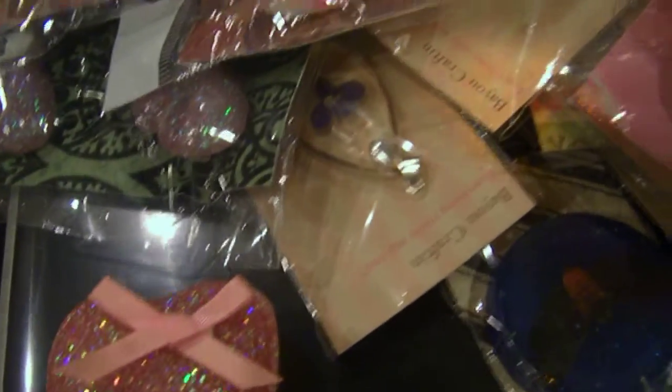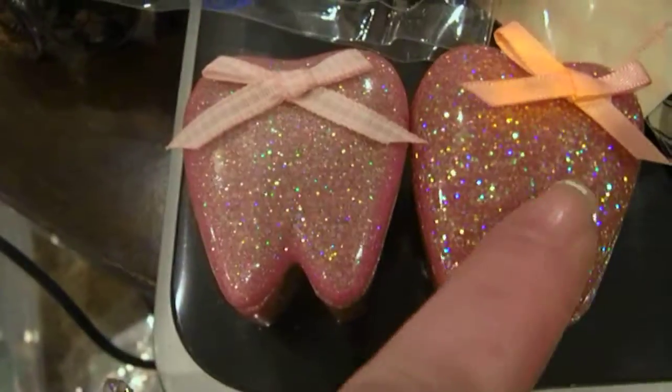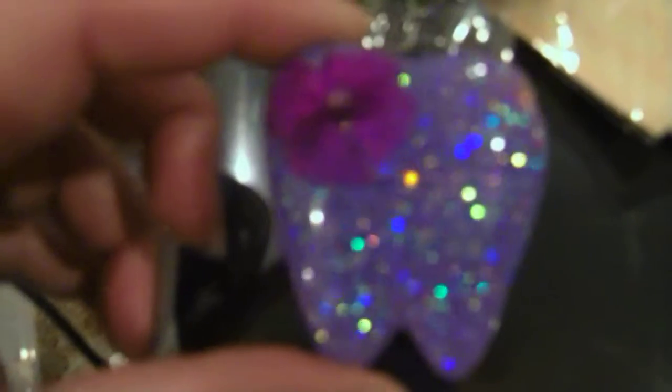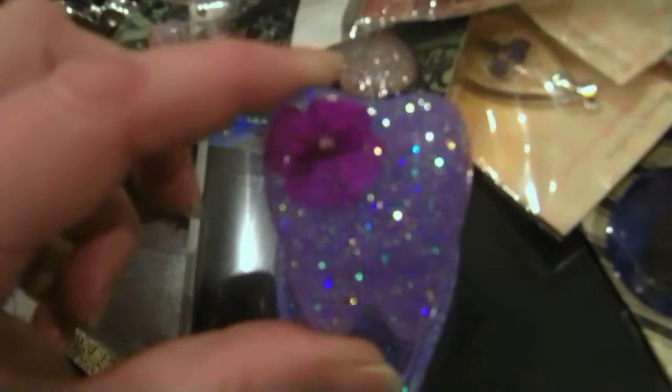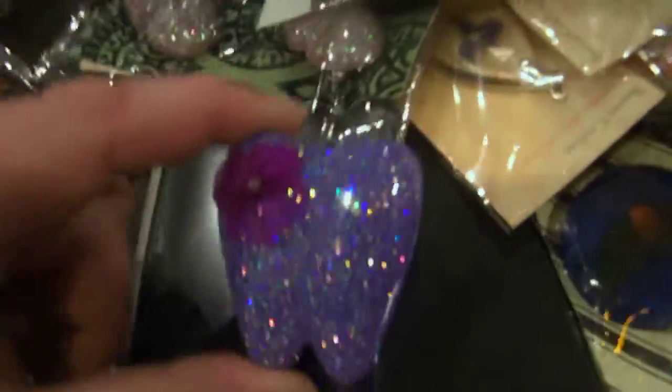Then I have this pink heart trinket box with a little bow on it. And I have this pink one — this one's a lighter pink than that, and it has more glitter in it. Then I have a purple one with a little purple bow on it. I know it looks blue in the picture, but trust me, it's a really beautiful purple.